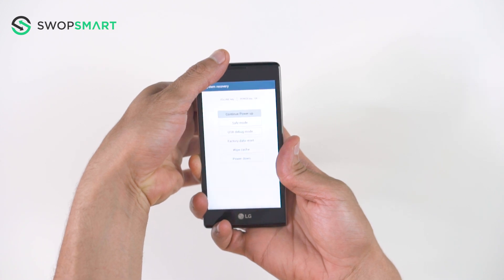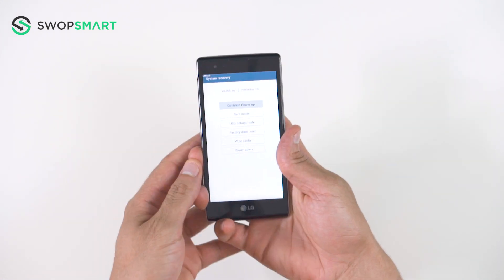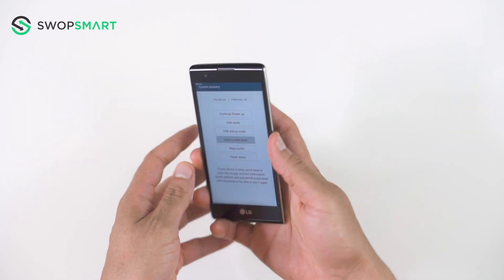Once the recovery screen appears, use the volume down button to navigate to factory data reset, and press the power button to select.